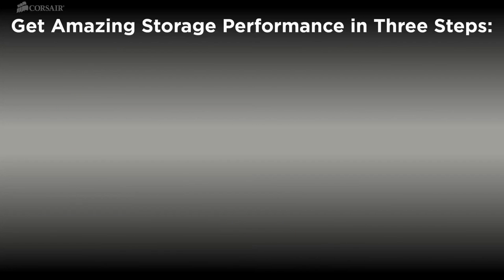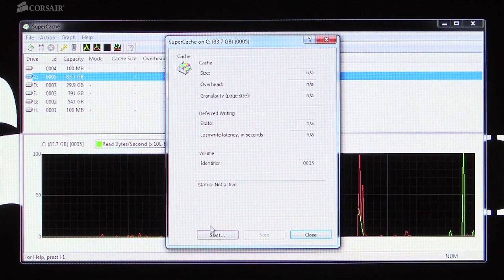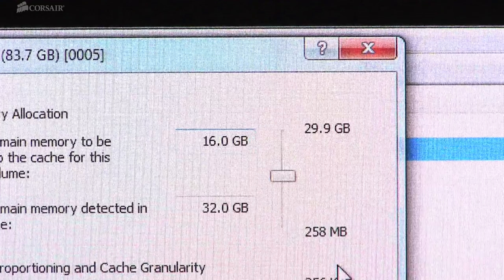The RAM cache software we've used for our testing is SuperCache 5 from SuperSpeed Software. A trial version is available and it installs in just a few minutes. The last step is to select how much of your DRAM you'd like to reserve for system memory — SuperCache 5 will use the rest as a cache.